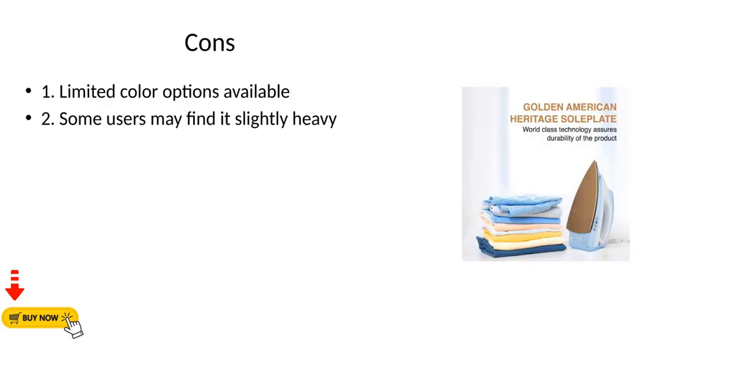Cons: 1. Limited color options available. 2. Some users may find it slightly heavy.